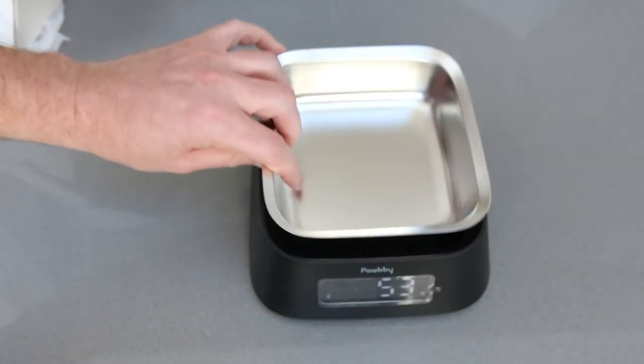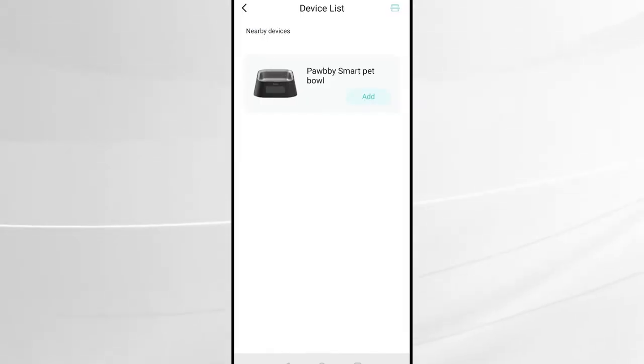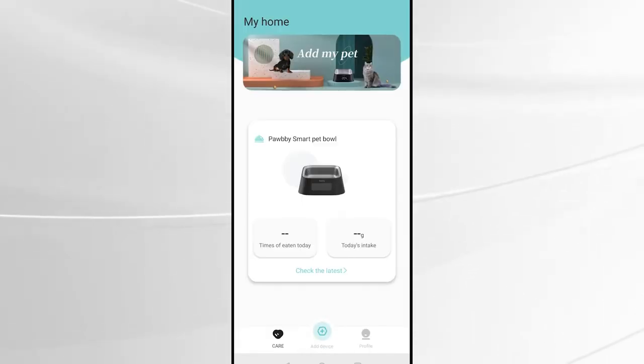Setup was very easy. As you'd expect, you have to download an app and then you pair the app with the bowl. It will automatically detect the bowl and you simply press add, follow the instructions, and you'll have it connected to the app in no time.